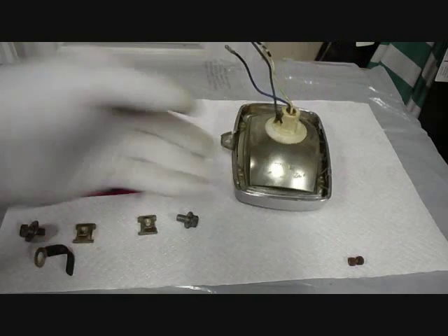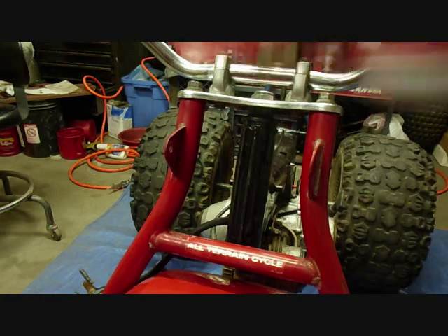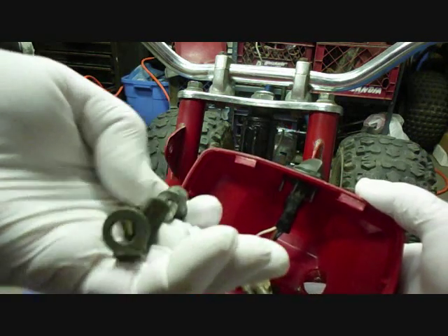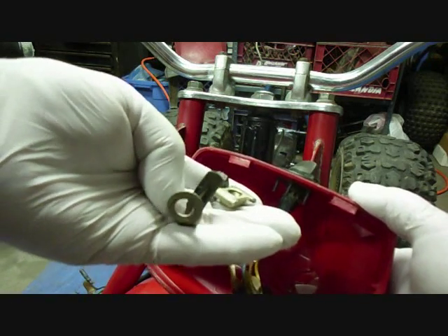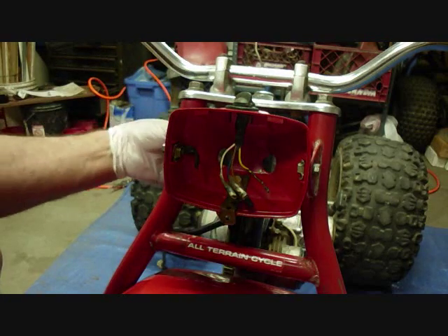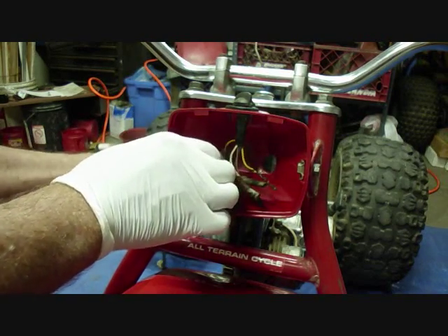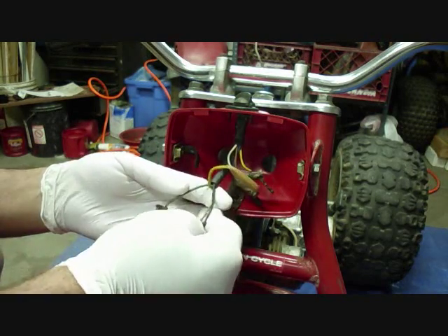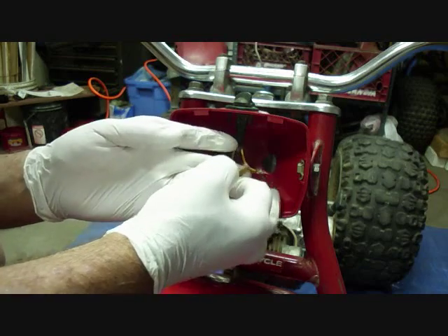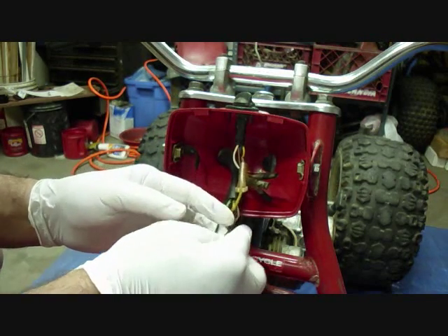Now we're ready to install the headlight into the forks. Here we are at the front of the bike, ready to install the headlight shell. It'll be installed with a bolt, lock washer, washer, and the special nut. On one side we'll put the wire holder. Next we'll feed the wiring harness through the hole in the back of the headlight frame. There are four wires: black, green, brown, and yellow. The yellow is the lights coming from the magneto, and we'll plug that into the yellow of the switch. Then we'll have three wires coming out — the brown wire for the tail lights, which goes into the brown wire of the wiring harness.